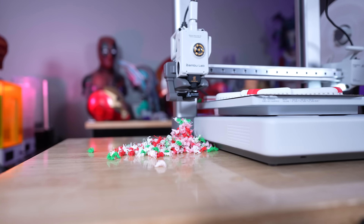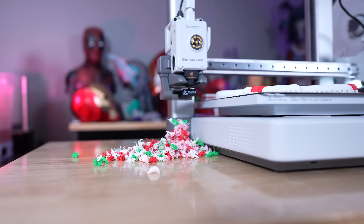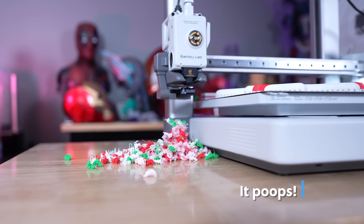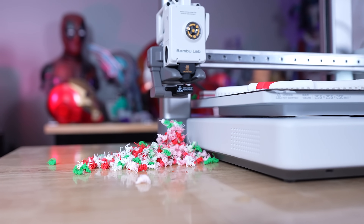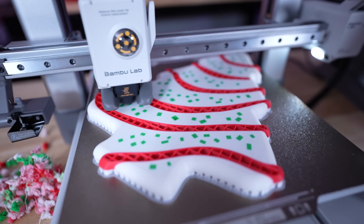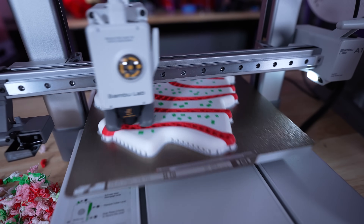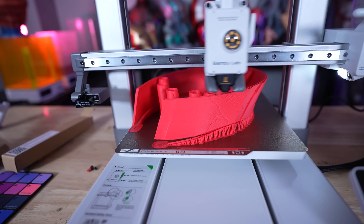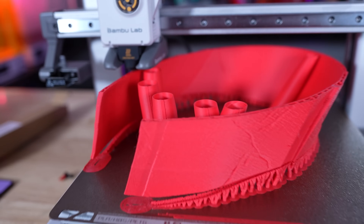This isn't going to be a full-on review since I've only had about a week and a half to two weeks to print with it. I will definitely be doing a dedicated review in a month or two. For now, I've gotten some good experience and I have to say it really is a fantastic bed slinger — not perfect, but pretty dang close.